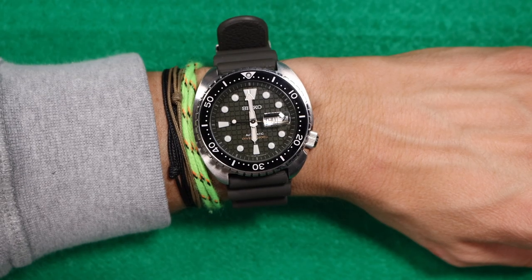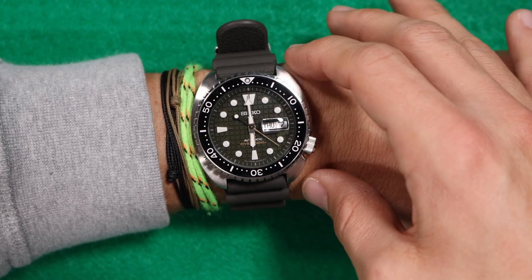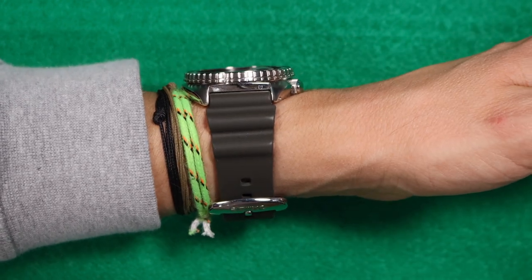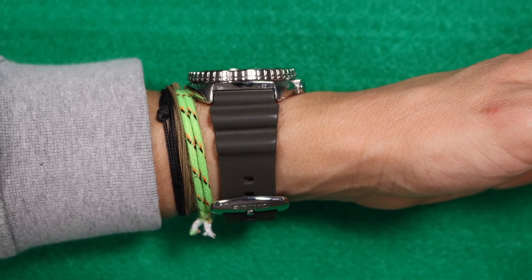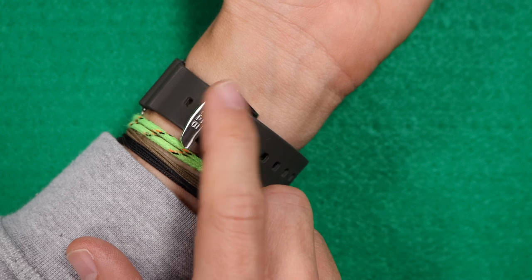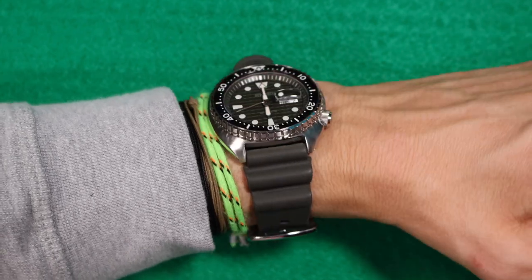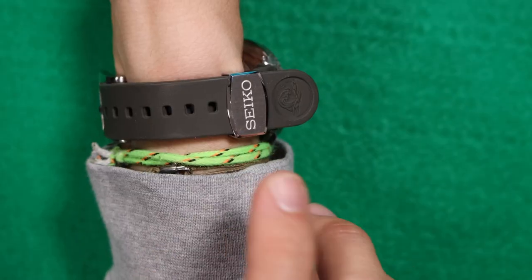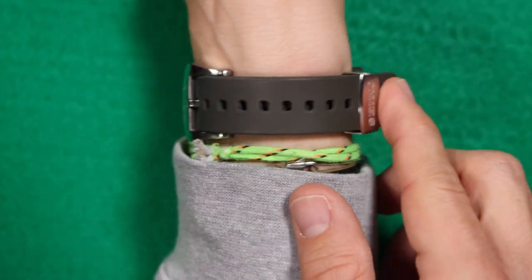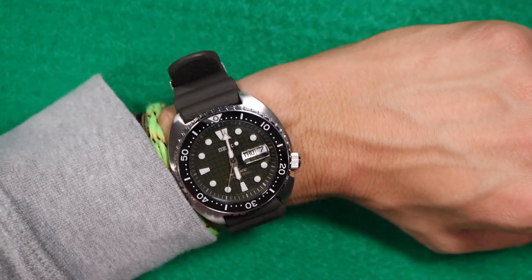Here is a quick shot of how the watch looks on my 6.5-inch or 16.5cm wrist. That 48mm lug-to-lug is doing me a lot of favors. As I rotate around, it does have nearly 14mm of thickness, but I think it wears extremely well. On the back you have a signed Seiko pin buckle, and it also has a Seiko signed keeper for the strap, which is extremely long — it could probably fit down to a 6-inch wrist.